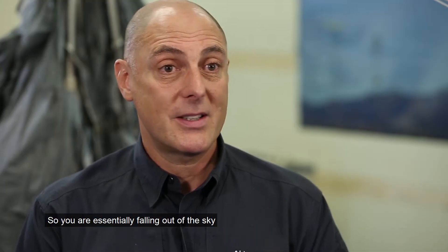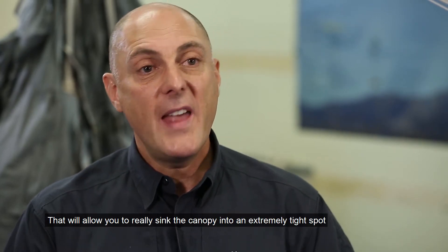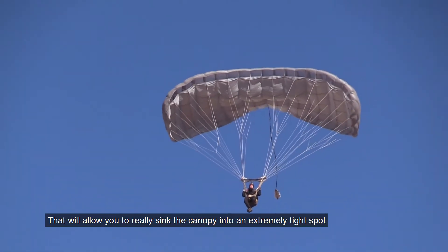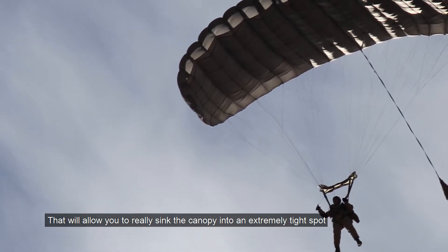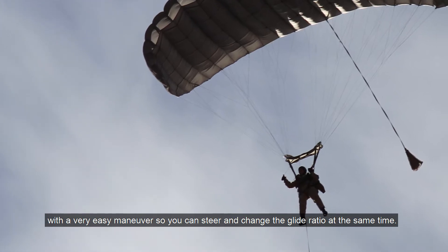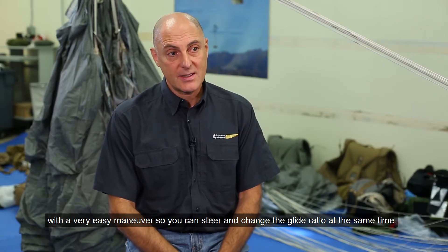So you're essentially falling out of the sky as if you are under a round parachute. That will allow you to really sink the canopy into an extremely tight spot with a very easy maneuver, so you can steer and change the glide ratio at the same time.